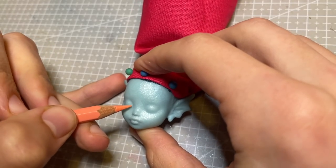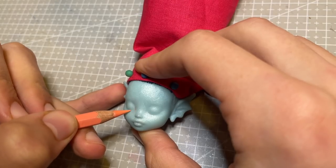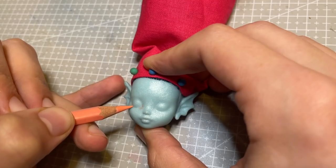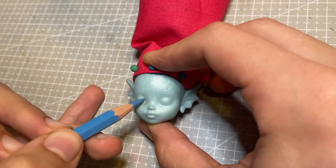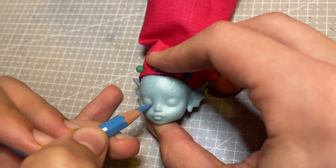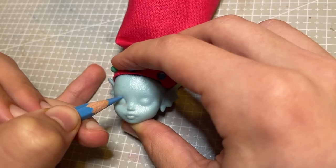I wrap her hair up in some scrap fabric and give her face a spray of Mr. Superclear sealant to start her face up. For those who might be new to this hobby, Mr. Superclear, or MSC, is a spray varnish which dries matte with a toothy, paper-like quality which allows you to draw on the normally slippery surface of a doll face.